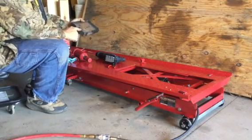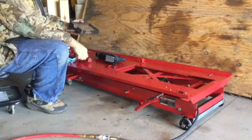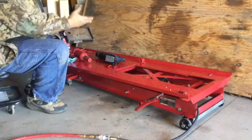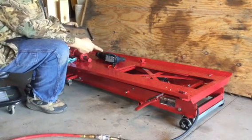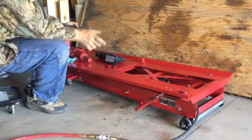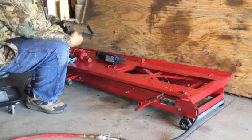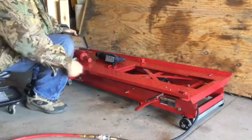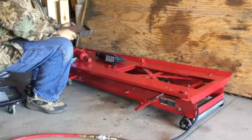I cut out a little gusset that's for the relief valve on the jack, and this area here is for the pump handle that I will not be using anymore. You can still use it — you can stick a jack handle underneath there if you don't have any air.